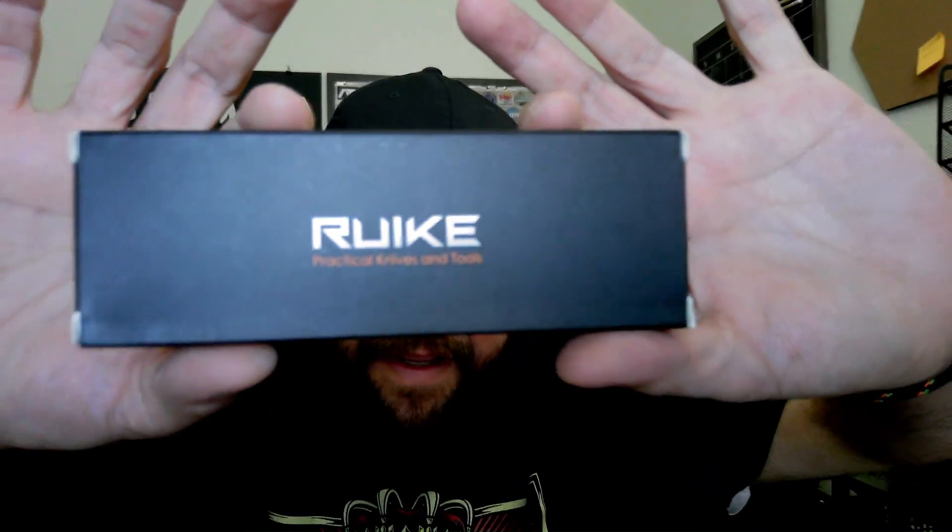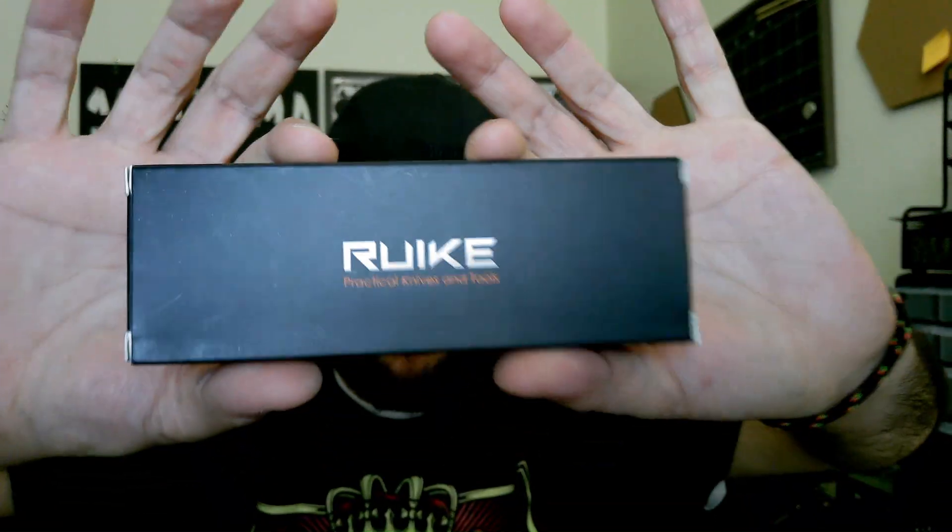I wanted to do a video on the Rake — or RIKE. None of this is 'Rake,' it's not Rake for sure. Rake is R-I-K-E and there's K2O, those two are together. Maybe it's R-I-K, I don't know, but RIKE is what I hear a lot. I don't know if they have any other brands.